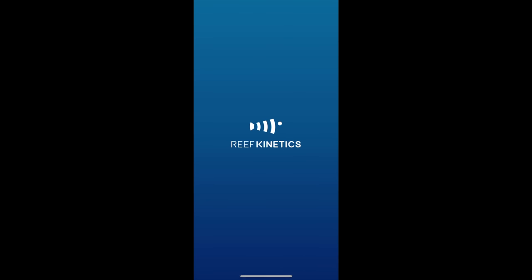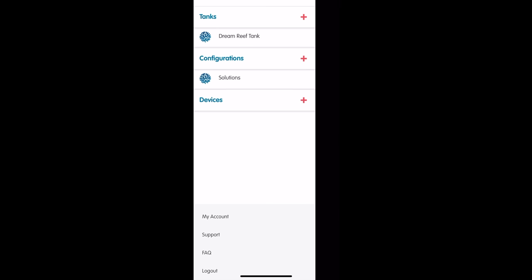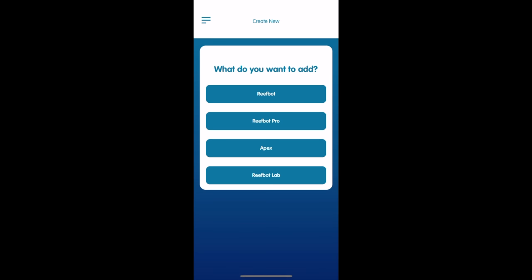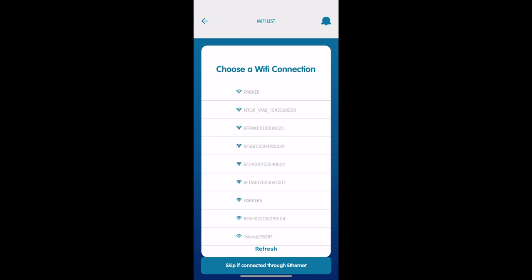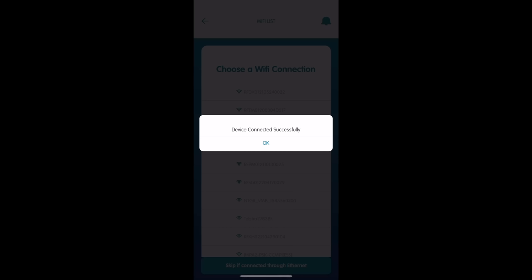We're going to jump onto the Reef Kinetics app. If you don't have it yet, you can grab it from the Apple or Android app store. I've already had a ReefBot on my tank so I've got my tank set up, but I'm going to add the ReefBot Lab to my configuration. I'm going to search for Bluetooth, find the device, click on it. It's then going to ask me to put in my Wi-Fi details — I'll select my Wi-Fi from the list and enter the password. You can skip that if you're connected via Ethernet. I'm going to go for Wi-Fi. Give the device a second to connect, hook up to the cloud, and do all those modern-day handshake things.